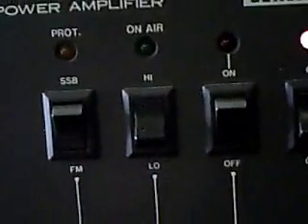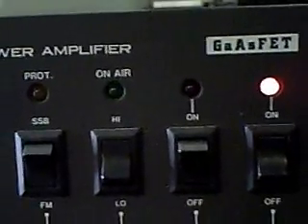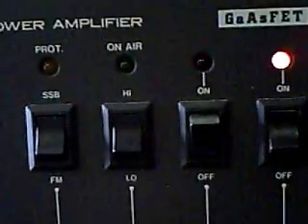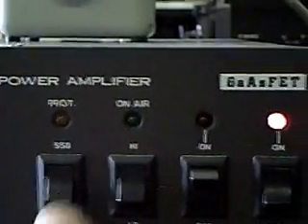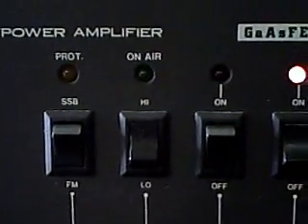Looking at the different buttons on here: the light comes on when you go on the air — you can see the power button lights up. It has a receive preamp and that light comes on. You can also switch between sideband and FM. In sideband, the output is the same but there's a slight delay going back into receive, whereas in FM mode it triggers right away.